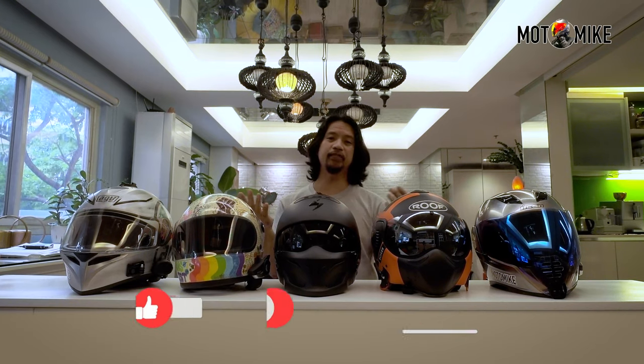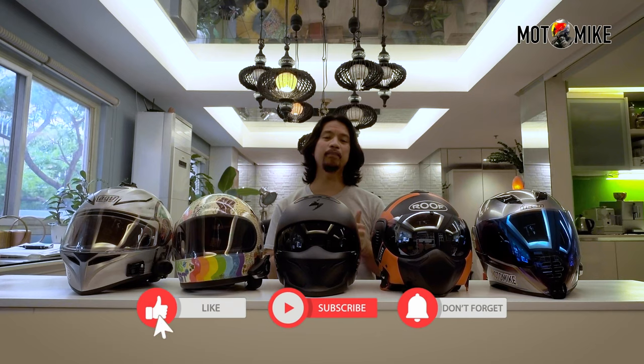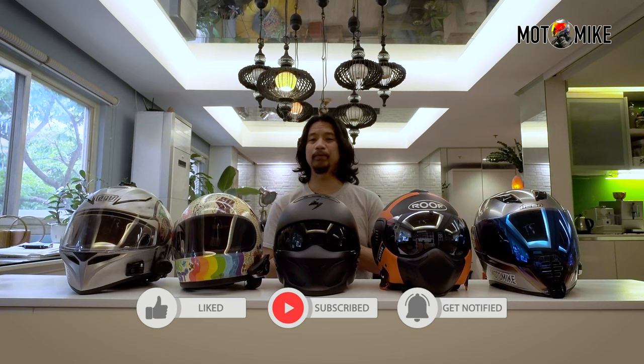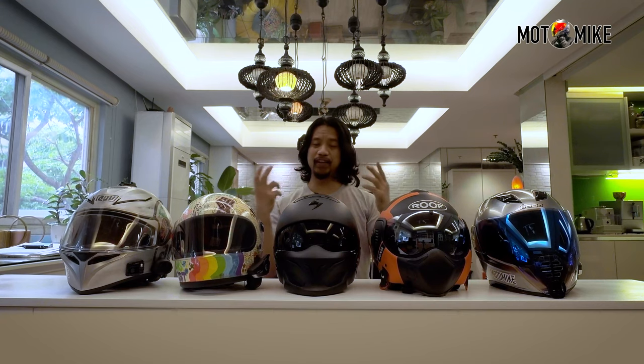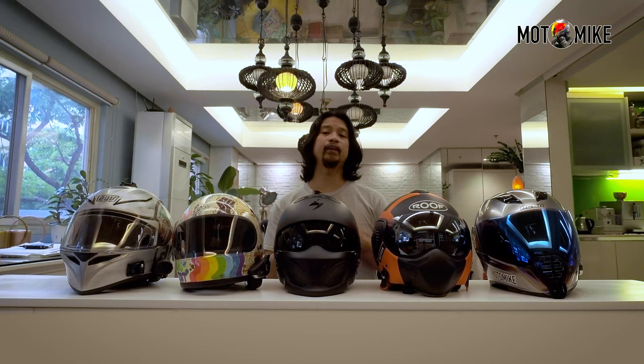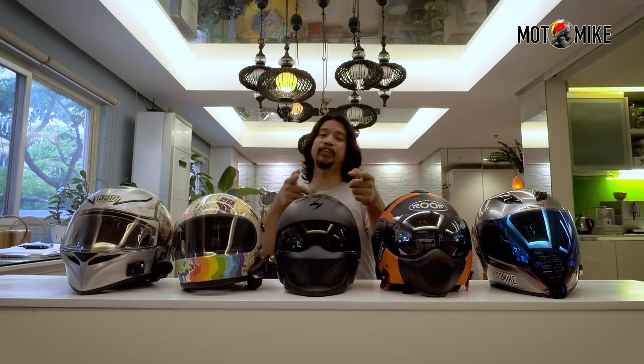So there you have it. If you like this video, please give it a thumbs up, and subscribe if you haven't already. By the way, we reached 1,000 subscribers — so woohoo! I know it's not that much, but it's still a milestone nonetheless, so thank you for your support. We'll continue creating interesting videos for you. Stay safe, and always wear your protective gear when riding — not just helmets, but the whole nine yards: gloves, shoes, padded jackets, and pants. This is Moto Mike, I'll see you in the next video.